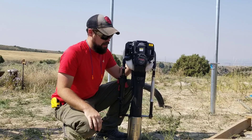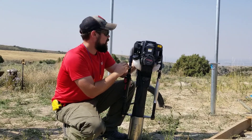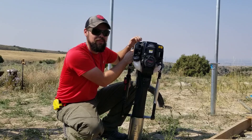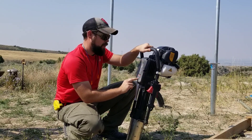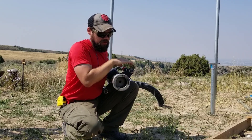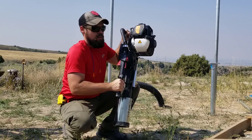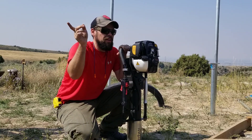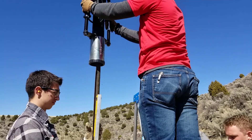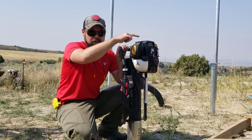The thing that made this work was this Titan post driver — I'll put a link below. It's not cheap, but it means we don't have to use an auger, put in concrete, or wait a day. The model is the PGD — Papa Golf Delta 3875. It has a four-inch driver on the bottom with spacers; this is the three-inch spacer for the three-inch pipe. I used this to drive over a hundred 8-foot tall U-posts three feet into rocky ground.